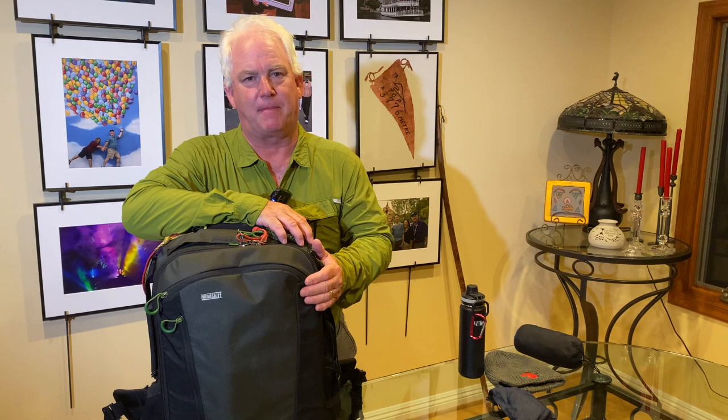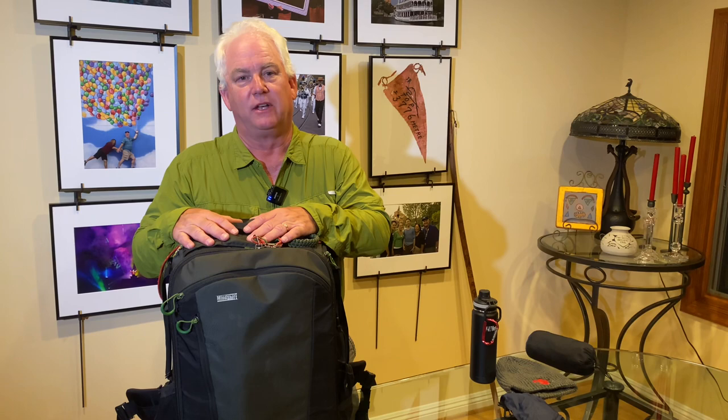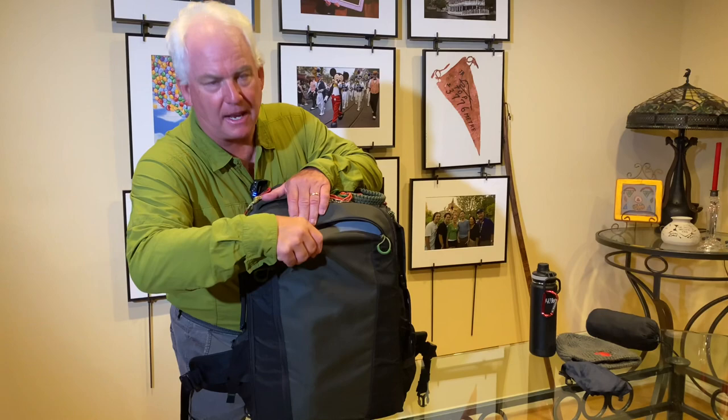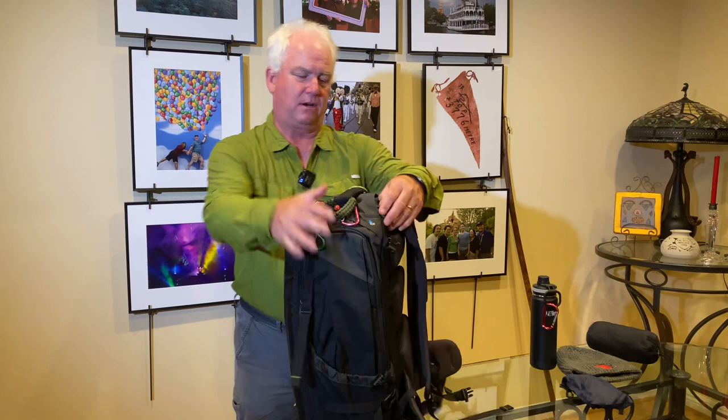I've got my favorite camera bag for my sports and wildlife kit — it's the MindShift First Light 40. It's called an Air Max bag because this bag will go on an airplane, so I can take it as carry-on. The outside pocket here is where my laptop is going to go — it's not in there yet because I'm still using it. Up on the top is the secret pocket where my passport will go.